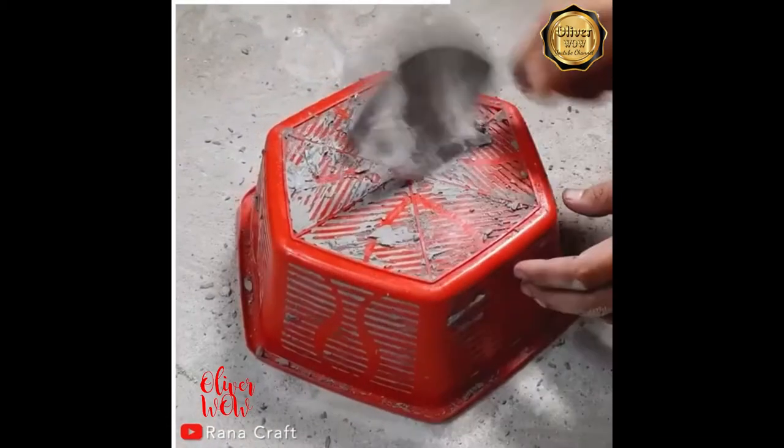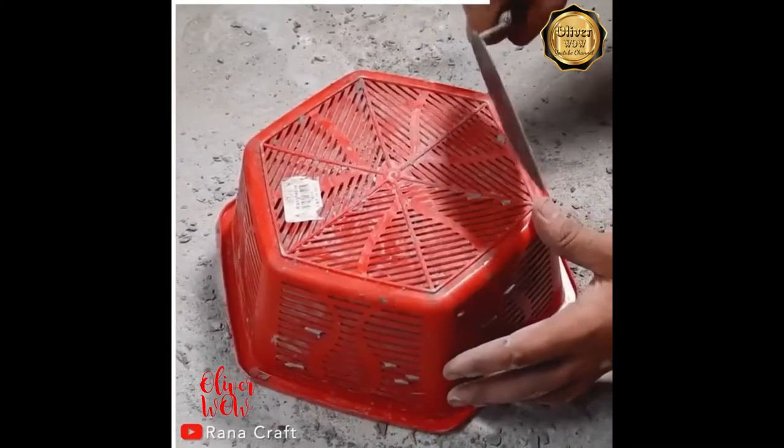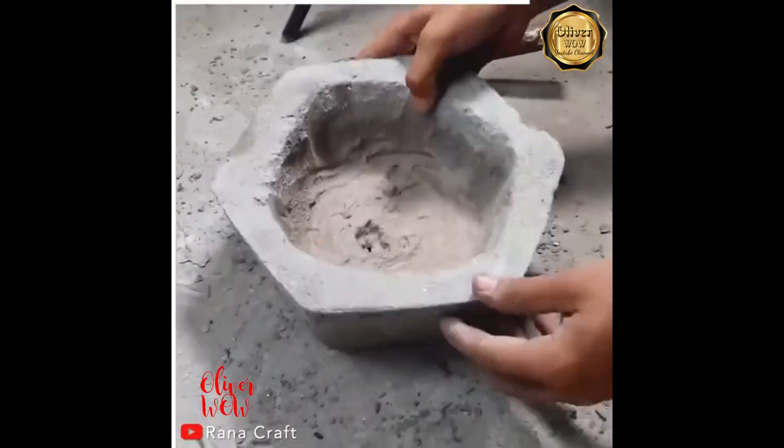Waiting for it to dry is the hardest part of the project. Voila! Nice textures!